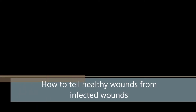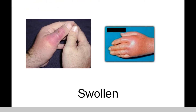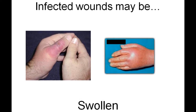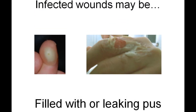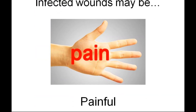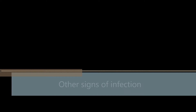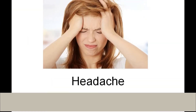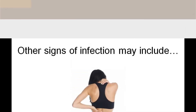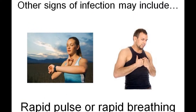Since it's very likely that you will have open wounds at some point during the season, it's important to be able to identify when a wound may be becoming infected. Infected wounds may be red, warm, swollen, pus-filled, and painful, and you may see red streaks coming from the wound. Other signs of infection include fever, headache, body ache, fatigue, nausea, vomiting, diarrhea, rapid pulse, or rapid breathing.